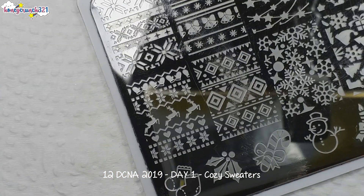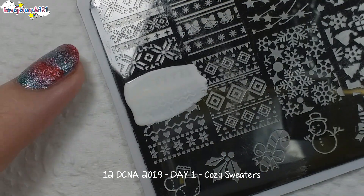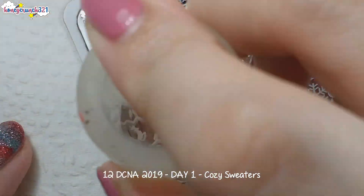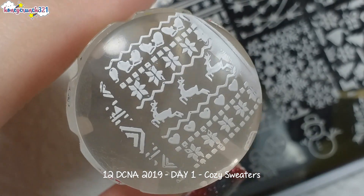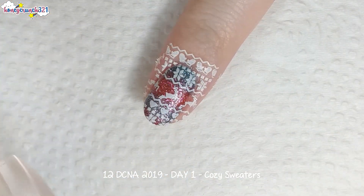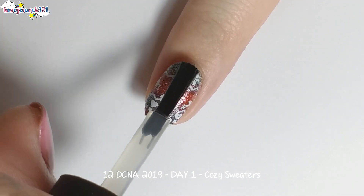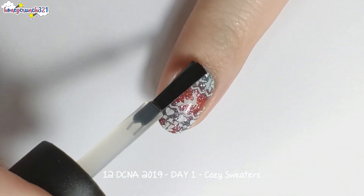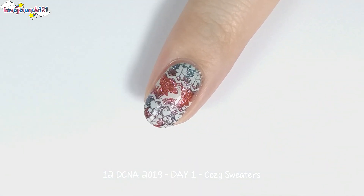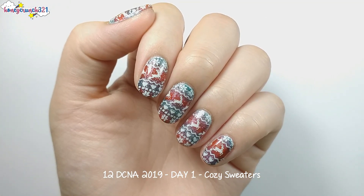After making sure that my glittery gradient base is dry, I'm stamping a reindeer sweater pattern on my nails. Then I'm applying another layer of top coat, and that's how I did my cozy sweater's nail art.